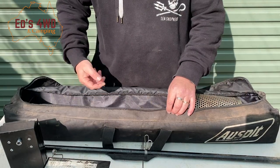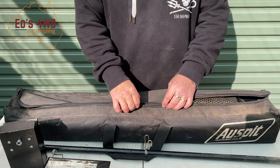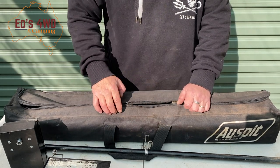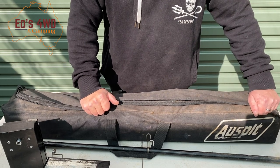So that's the basic kit. They retail — I'm guesstimating — around $200 from AusSpit plus delivery, but if you go to one of those shows you can usually pick it up at a better price.